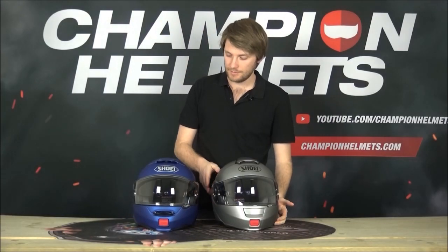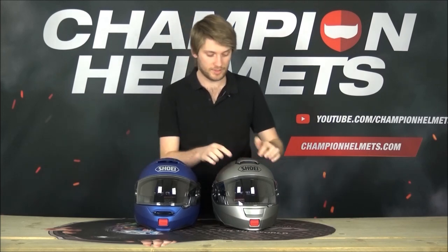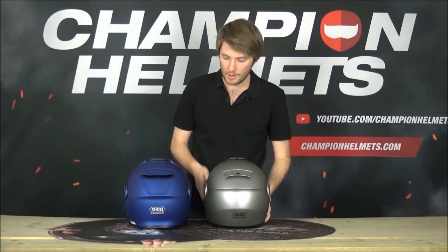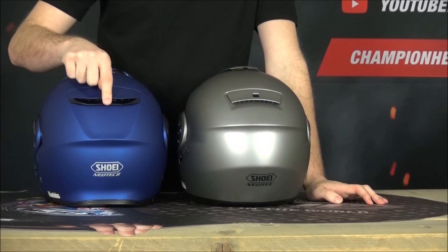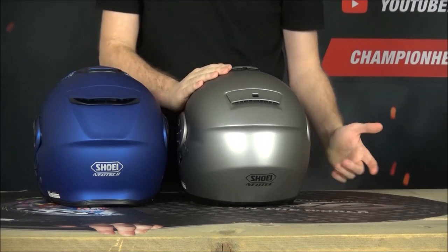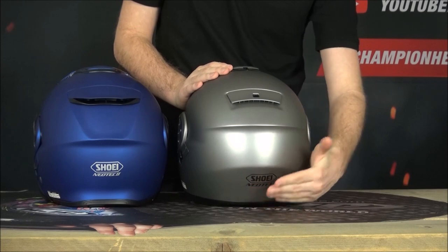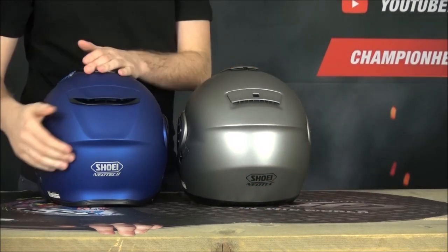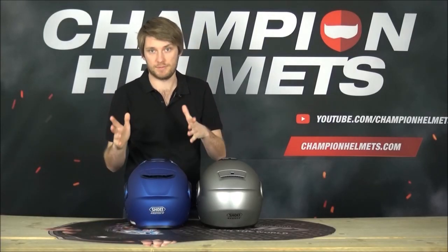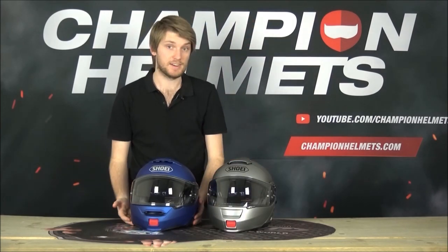On the top for aerodynamics we have two wings coming off the top vent which looks pretty cool and helps with airflow, whereas the original had nothing. Going to the back, we have a double spoiler on the Neotech 2 whereas the original had a single spoiler - mainly just an air vent cover. At the bottom of the Neotech 2 there's a little flare which helps to push air away from your neck and away from the helmet, so clearly the Neotech 2 is the more aerodynamic of the two.